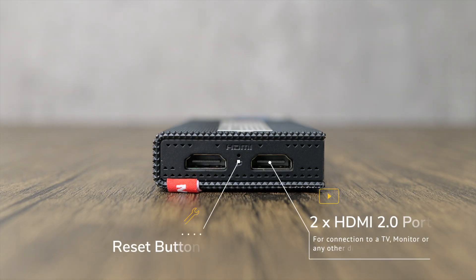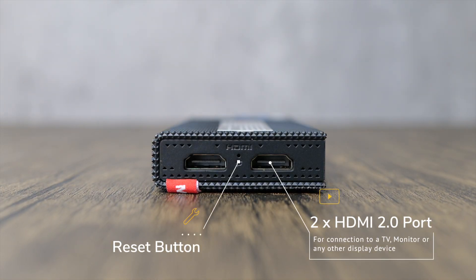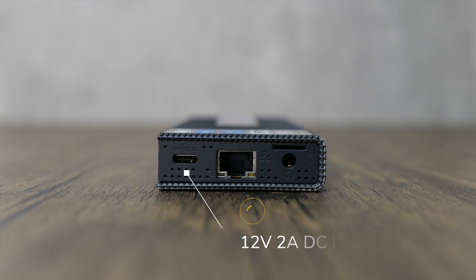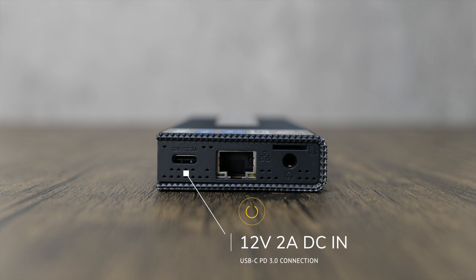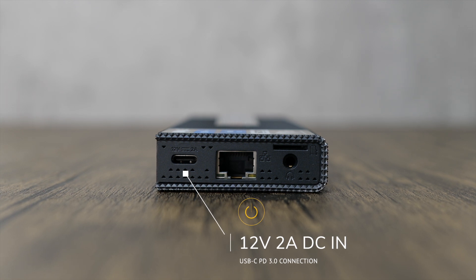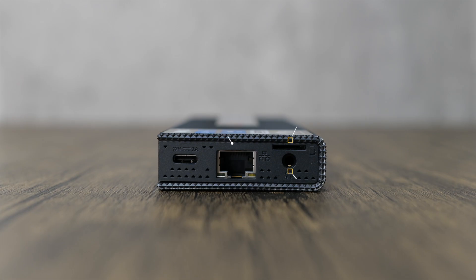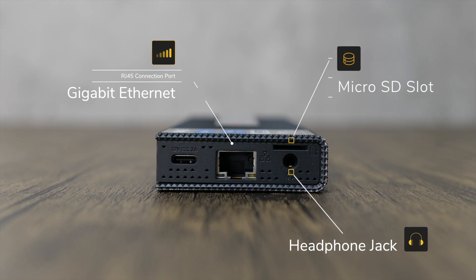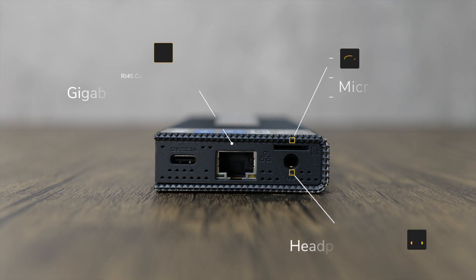Another handy feature for astrophotographers is the wide range of ports that come as standard with this model. At the two far ends we have two HDMI 2.0 ports if you wanted to hook up a TV or monitor, and a small reset button. The other side includes a 12V 2A DC-in port for power, which is delivered by a USB-C connection. Mele states that the minimum power delivery should be 12V and 24W. You also have a headphone jack, a microSD card slot and a standard RJ45 gigabit ethernet port to provide wired internet connection.